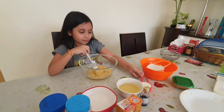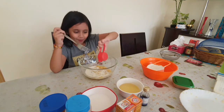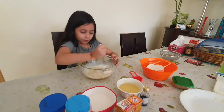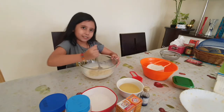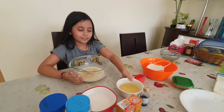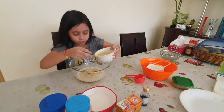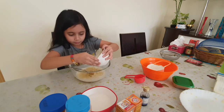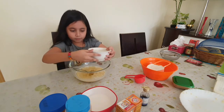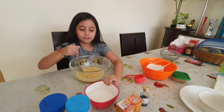Now let's put the milk in. Next, we need to put the sugar.